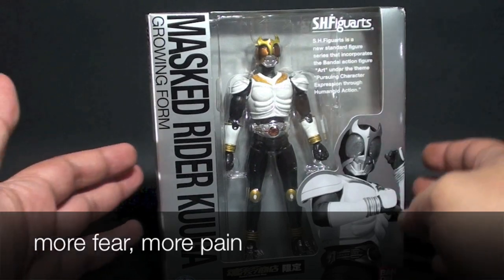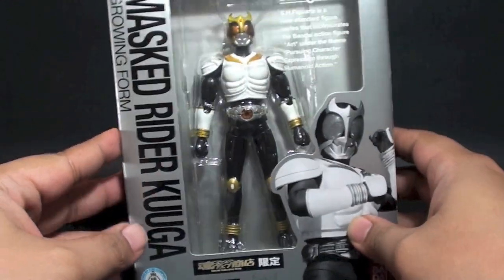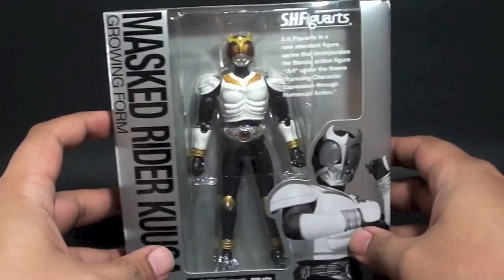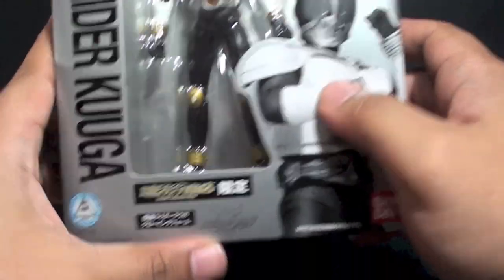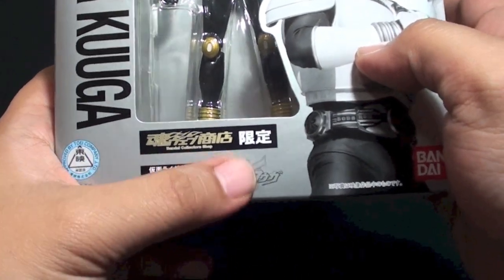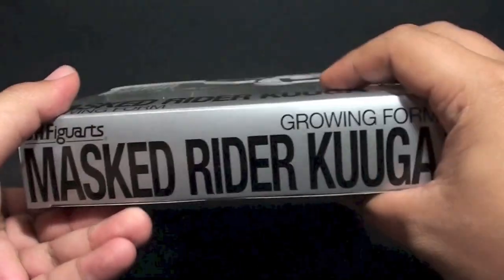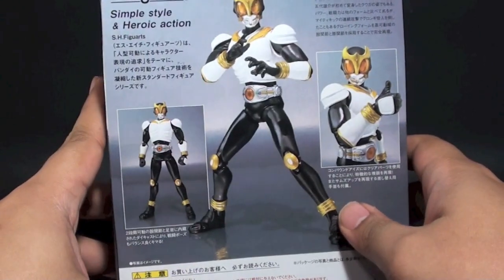Hi, this is Firestarter, and a blast from the past — this is a review of the SH Figuarts Kamen Rider Kuga Growing Form. This is actually his blank form before he turned into the Mighty Form. The box is quite plain because this is an old SH Figuarts. You have the figure depicted on the front, the Bandai Collector Shop logo, the name Kuga, Bandai branding, and Masked Rider Kuga printed on top.